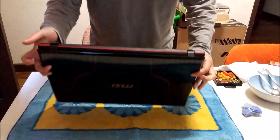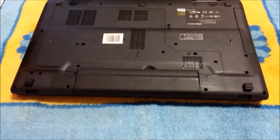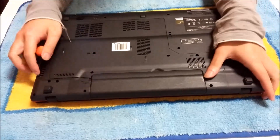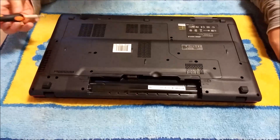Now we're going to flip to the back, and first we're going to remove the battery, which everyone should know how to remove. So you pull apart the two sides, put your finger in the hole, lift it up, and it comes out.